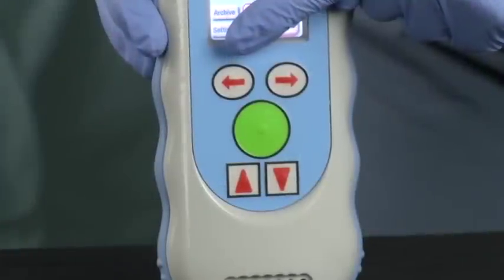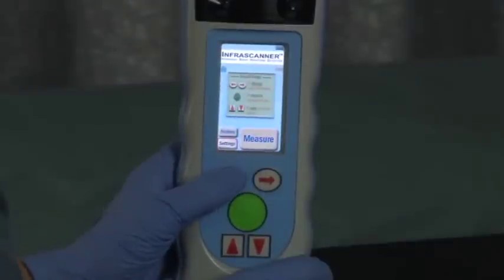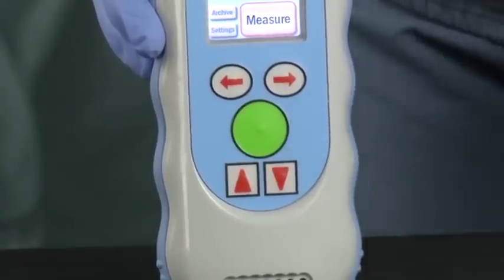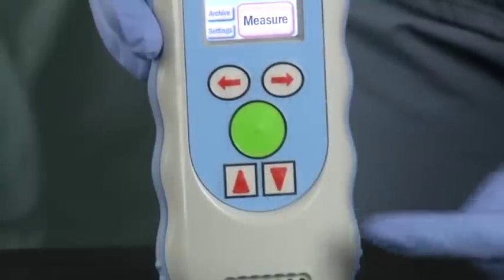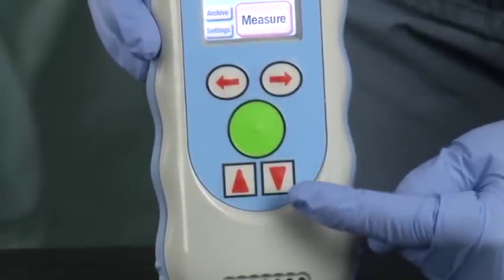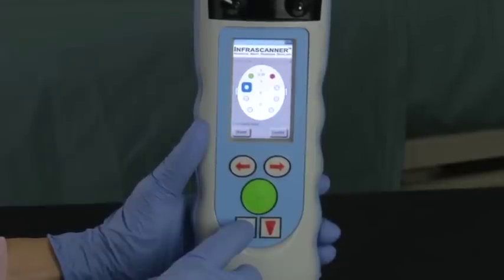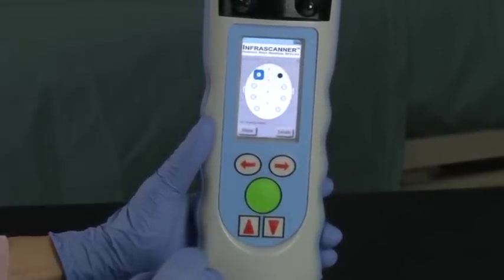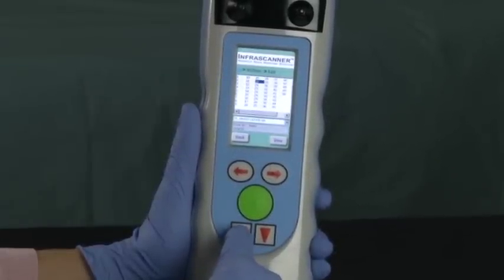The top left-right arrow keys navigate the operator through the InfraScanner's on-screen menus. The center round green button is used to select or execute a desired task. The two up and down bottom arrow keys are used to edit a task — for example, you would use the up and down buttons when navigating back to a measurement point to re-scan or when navigating through the stored scans to select a desired measurement number in the archive screen.